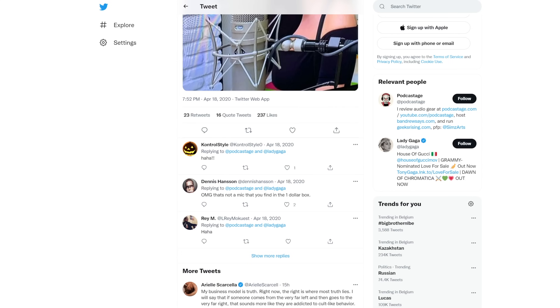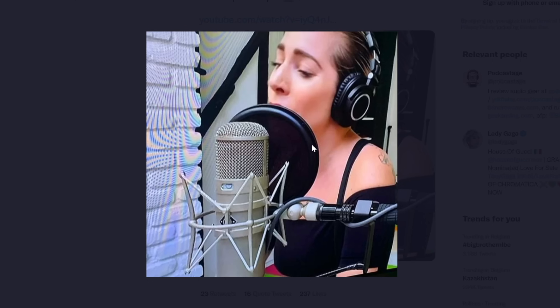And don't think it isn't possible to get this wrong — Lady Gaga once did a live stream, I think it was on Twitch, and she was singing into the back of her $20,000 microphone.